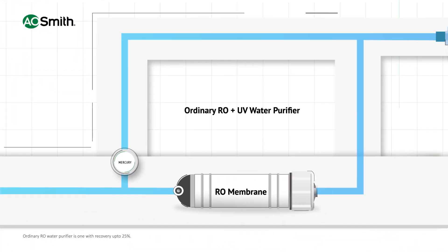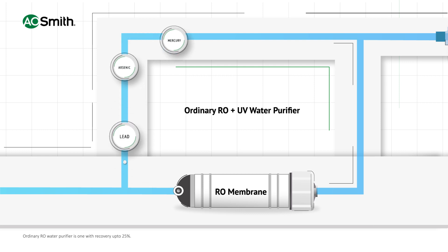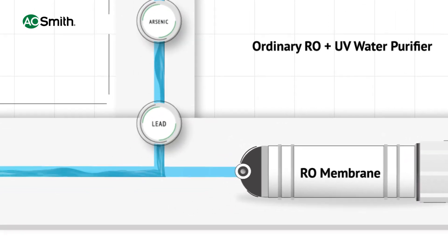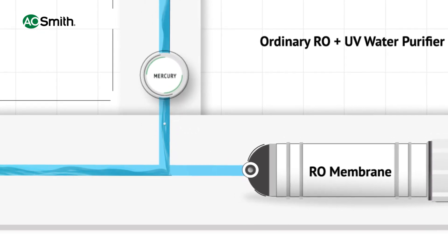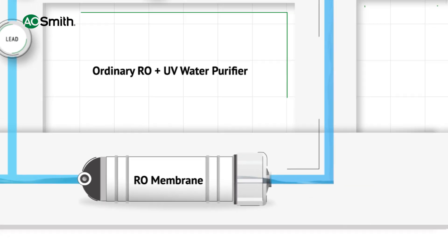In ordinary RO plus UV water purifiers, 100% of water is not passed through the RO membrane. Approximately 20 to 30 percent of water is bypassed, and only the rest of the water is passed through RO.